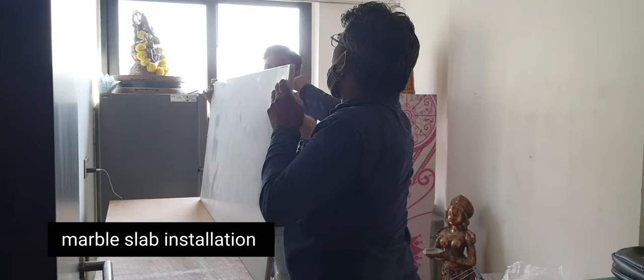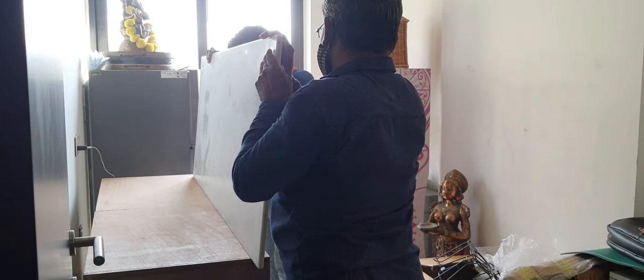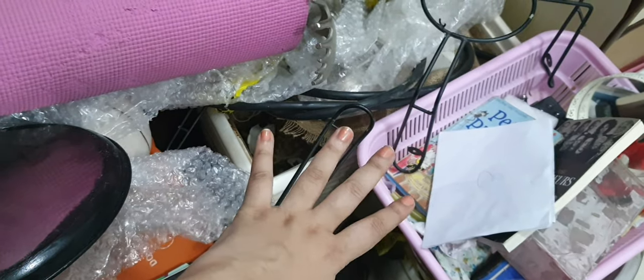The first day was all about taking everything out and starting to declutter, and the carpentry work was going on alongside. Day two was also all about carpentry — the marble slab got installed — but I continued doing decluttering.